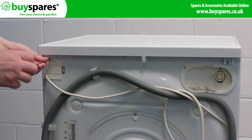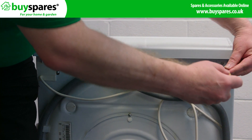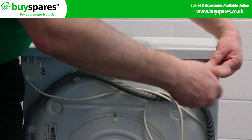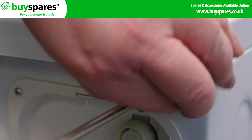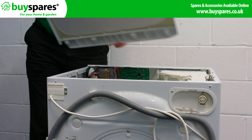Start by removing the top by taking out the screws at the back. With the screws out, tap the top to release it and put it to one side.